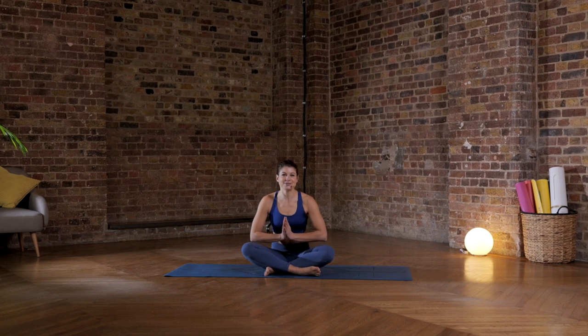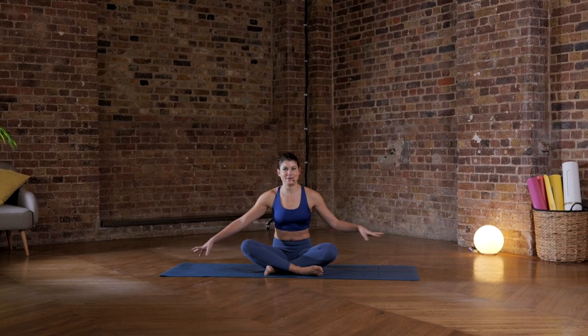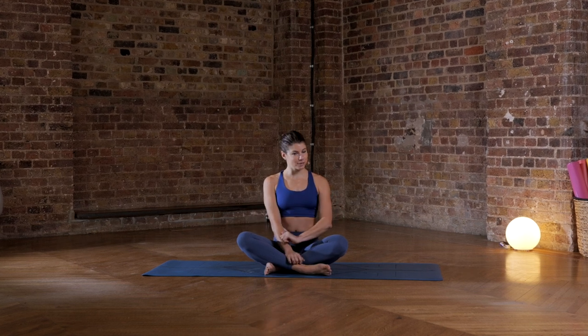Welcome. Thank you so much for joining me in this quick and fun little flowing class. We're going to be exploring balance and in particular how to properly stabilize our body so that we're more confident and more steady in some tricky balances.